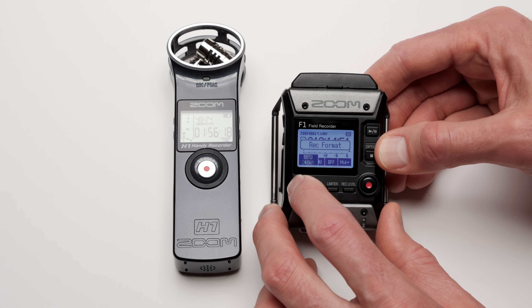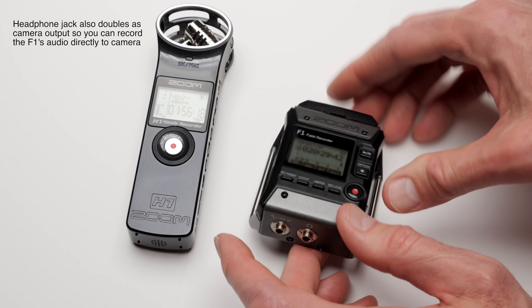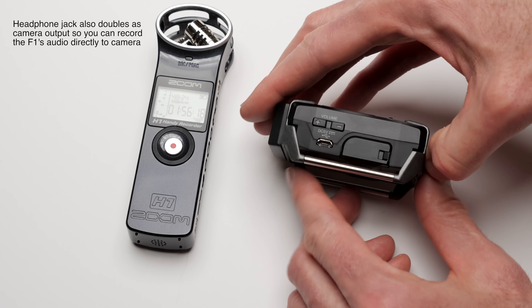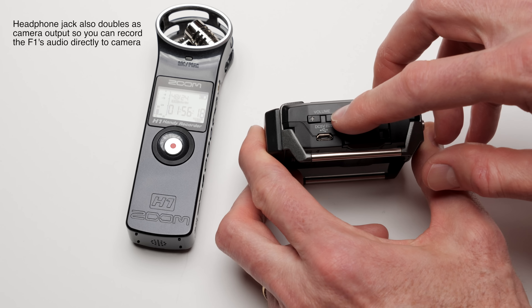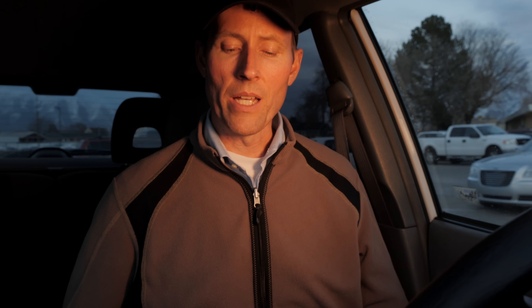In all of my testing so far I have not experienced any RF — radio frequency — interference. That can come from things like mobile phones, Wi-Fi hotspots, and cordless phones. Anything that transmits wirelessly can potentially interfere with devices like this, and I haven't experienced any, so it seems like they've done a pretty nice job shielding the overall circuitry.